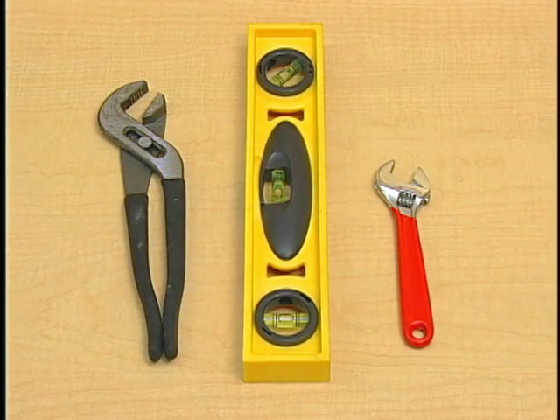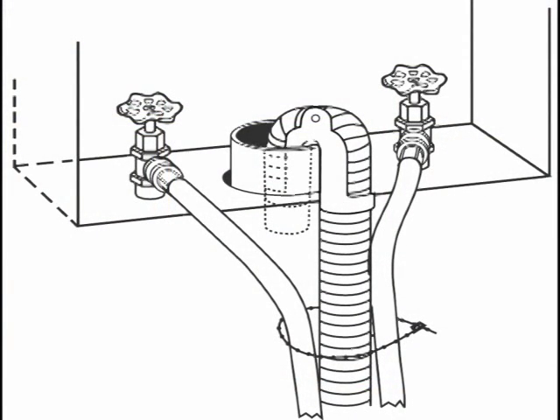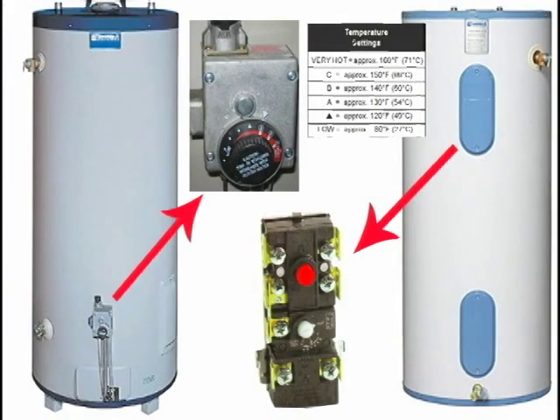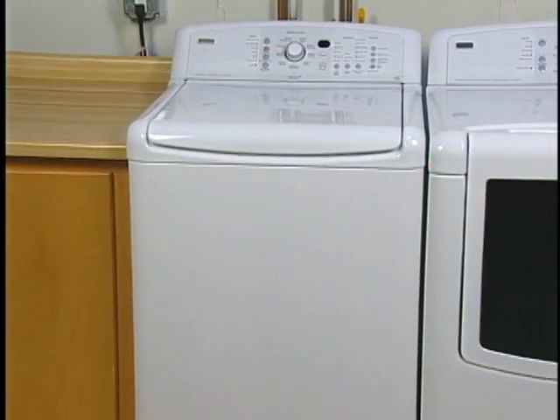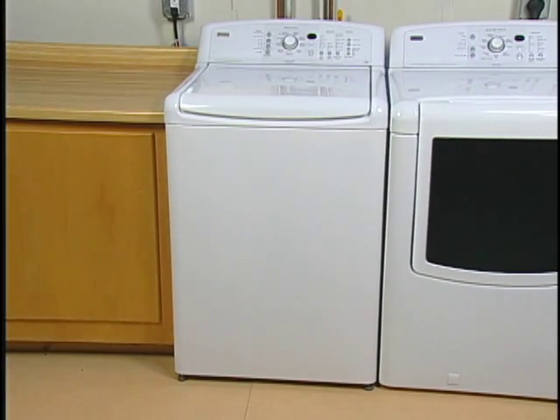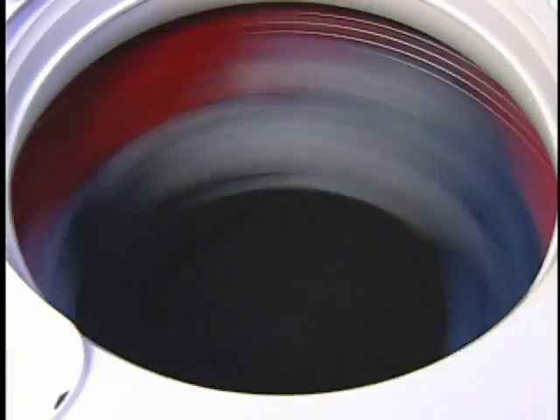Some basic tools will be required for installing any washer. There are a number of items to consider when determining the proper location for a washer. Access to hot and cold water faucets, drain, and a 120-volt polarized grounded outlet are required. The water heater should be set to deliver 120 degrees Fahrenheit water. The floor plays a very important role in the operation of washers. These washers, fully loaded with clothes and water, can weigh over 300 pounds.